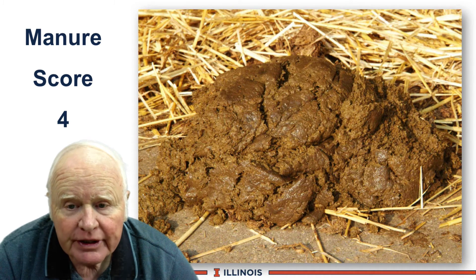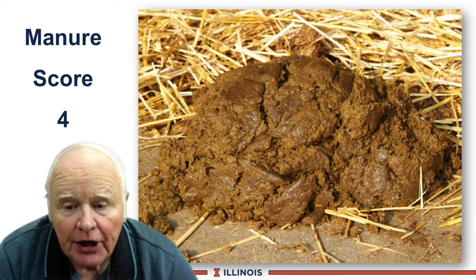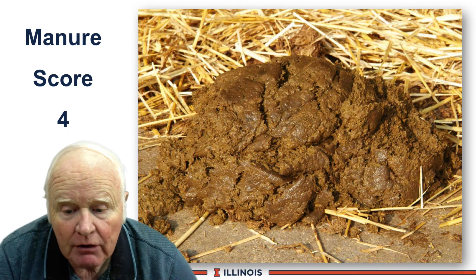Manure score 4, you can see, is a much drier-appearing manure. It stacks up higher. You can see evidence of fiber in here, characteristic, of course, of dry cows.